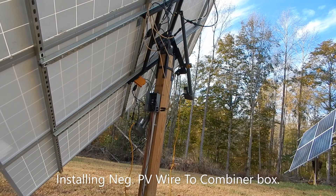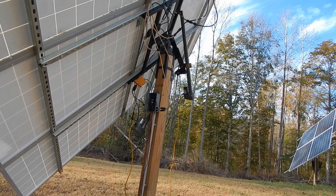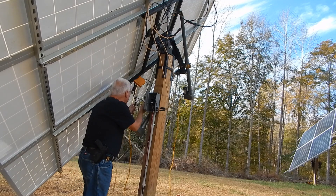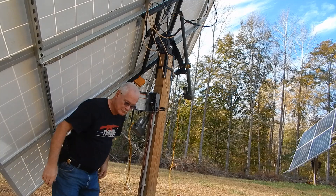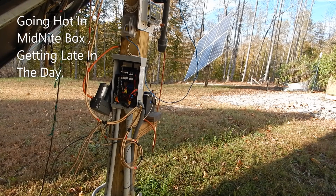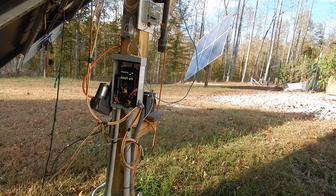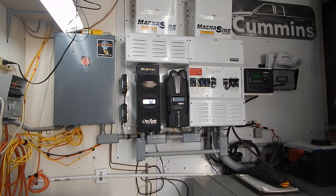It's getting pretty late in the day. I'm going to go plug in the last home run on the negative side, flip these breakers on, and I'll be right back. I'm going to flip the switches in the Midnight Solar combiner box, then go inside and click on the Outback. I'm going to flip the PV in for the Outback and we'll see what happens.